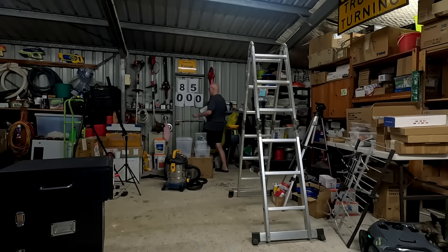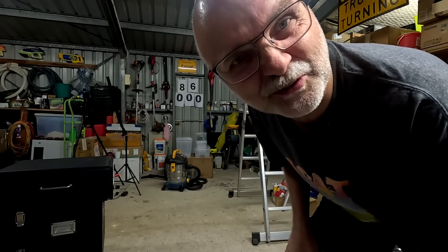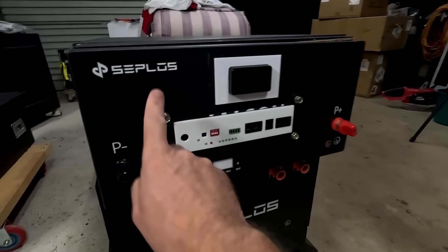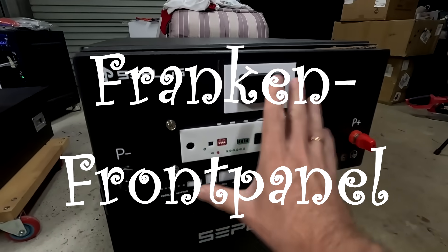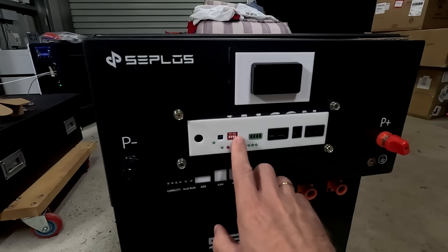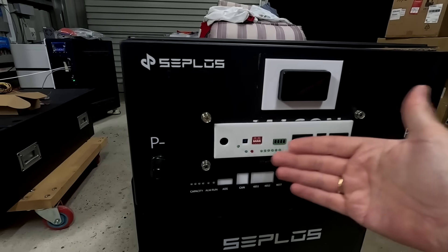Do you remember when we built the new Seplos front plate with the JK BMS? Thank you for 86,000 subscribers - welcome to the channel guys. Remember a few videos back when we built this franken front panel here for the Seplos battery and we used all these 3D printed parts to replace the Seplos BMS with the JK BMS behind it.